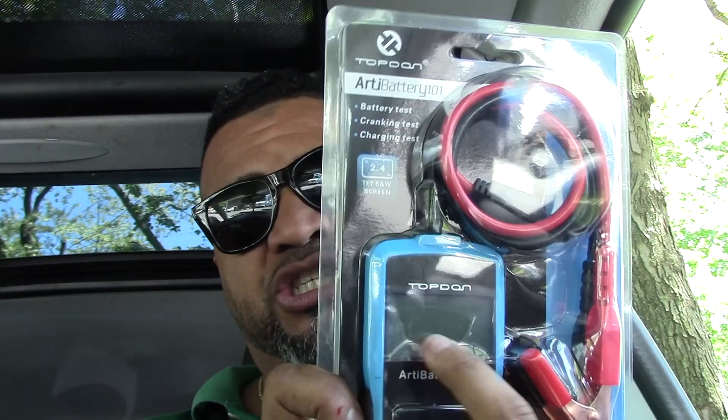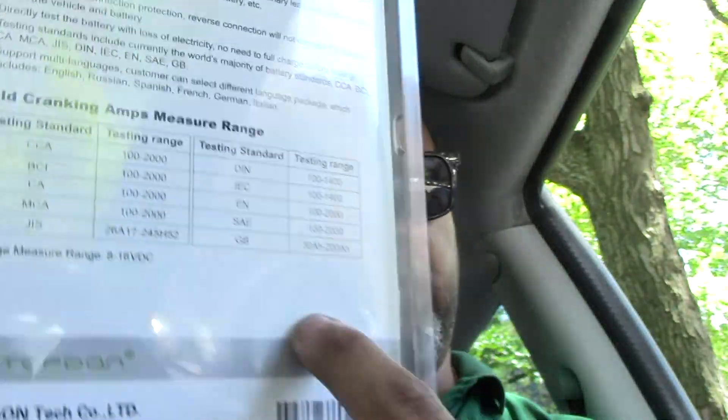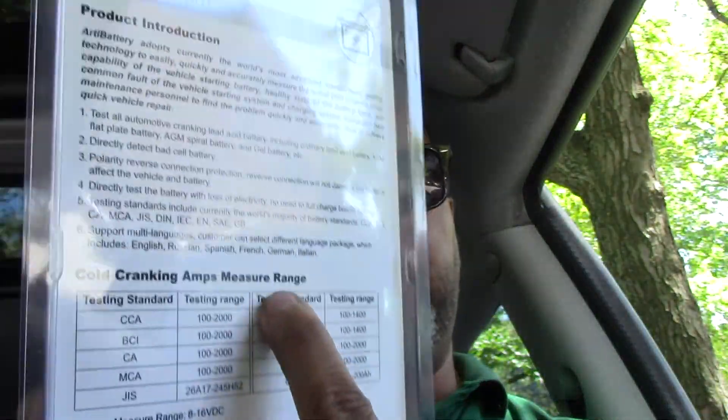Read all the instructions that come with the gadget. I want to show you quickly what kind of information it gives you when you plug it into your battery. It has a two-and-a-half inch screen — kind of small, but it basically tells you good battery or bad battery. It also has reverse polarity protection, so if you put the cables on the wrong way it will warn you. It does CCA testing from 100 to 2000.